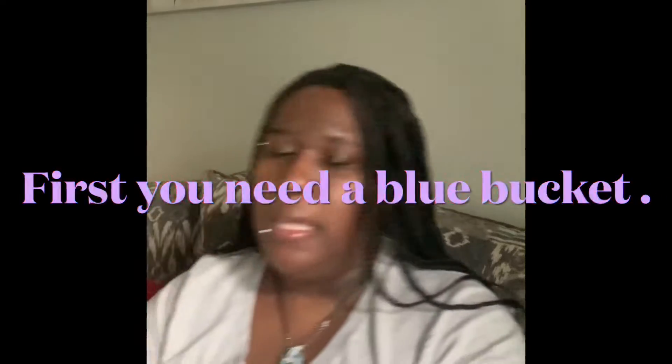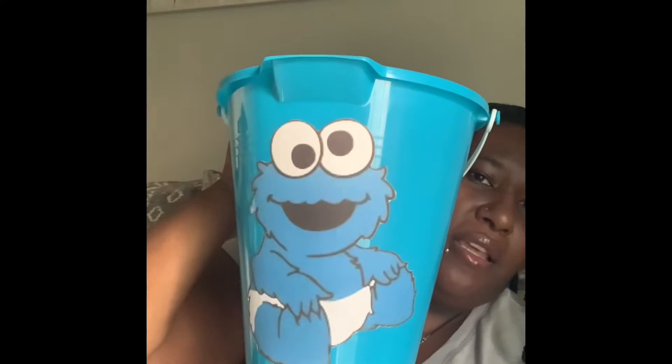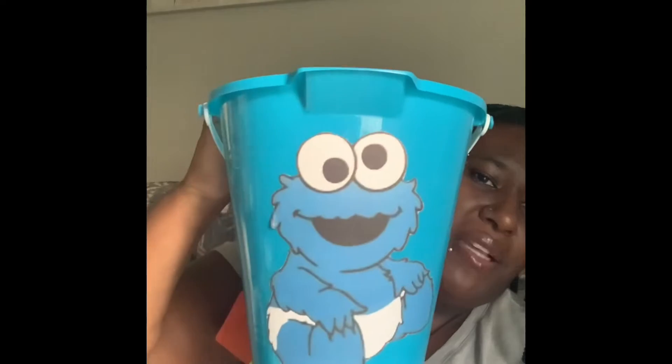First, you're going to need a blue bucket. You can get some stickers, or you can print out images and make your own. I do my own images. This is how it looks, and this is the image I'm using for this basket, which is a baby Cookie Monster.